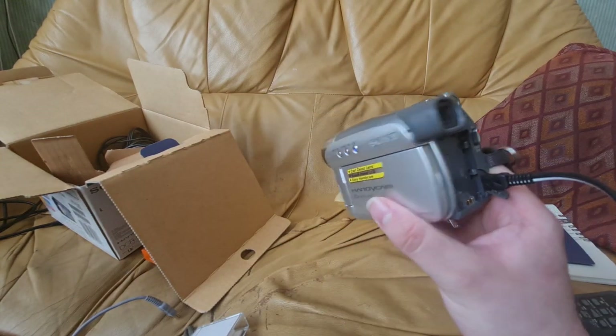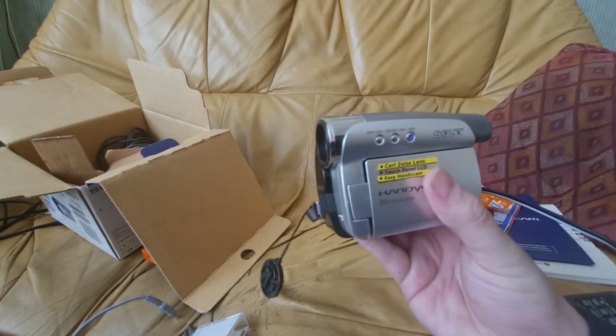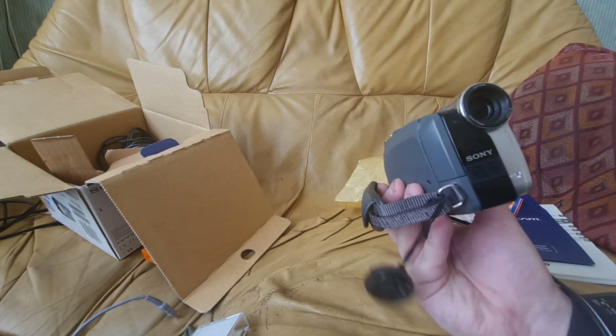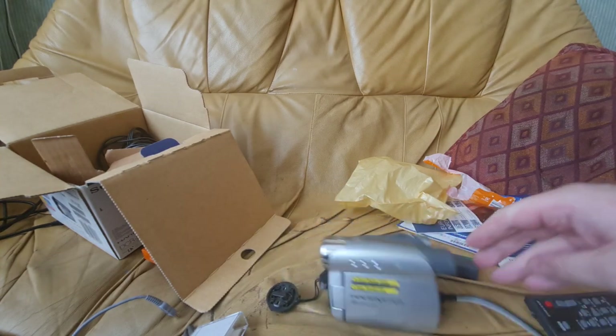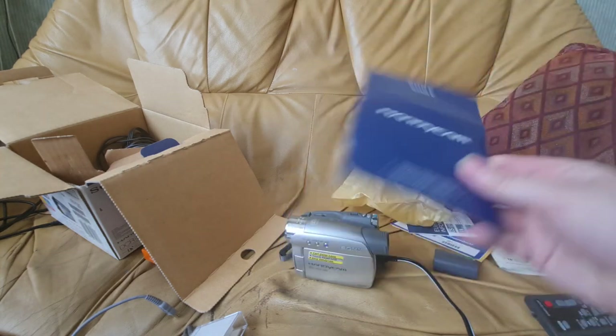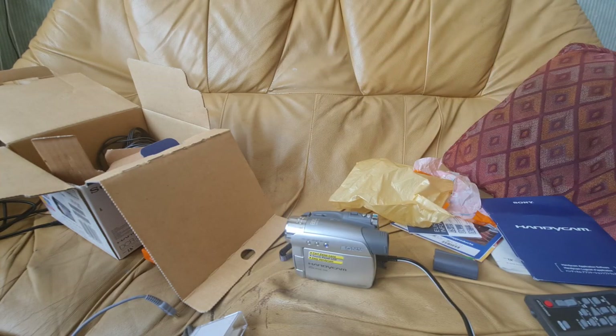I'm quite happy with the fact it works, even though it's definitely seen better days. Overall it's not in bad condition, to be honest. I was worried with that residue and everything else that it wasn't going to work, but very happy to see it working. I'm going to leave this video here — I've got another video coming very soon where I'll try to capture the footage from this using the CD software. Until next time, please take care and enjoy the rest of your day. Ta-ra!